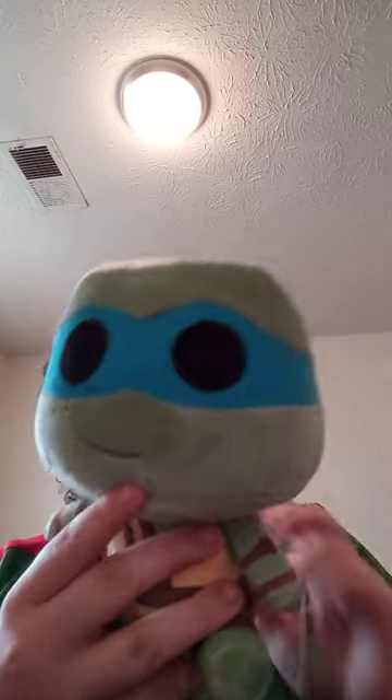The main thing is the Leonardo Funko plush. I'm going to do a comparison with the Mutant Mayhem one I reviewed two months ago. Let's go ahead and take the tags off and see what it looks like without them. This plush unboxing and review is going to get a hundred out of a hundred.